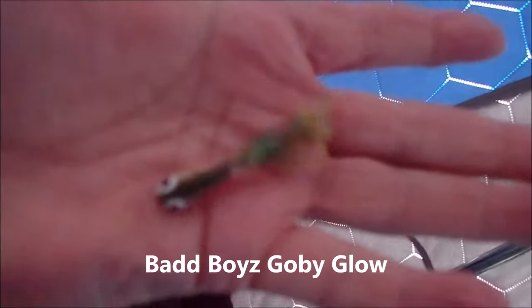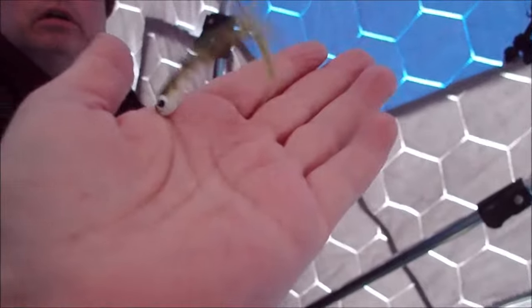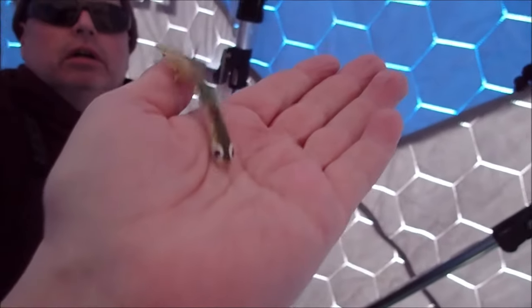We're about to dip them in the sauce — the Gobi sauce by Sea Bass Outdoors. You can buy it at Canadian Tackle Store, I'll put a link in the description below. Here's what John's using — he's using a Gobi Glow. This is how it works on the bottom.